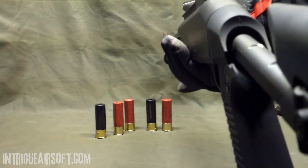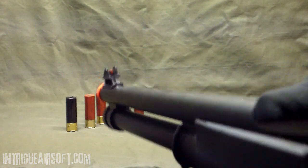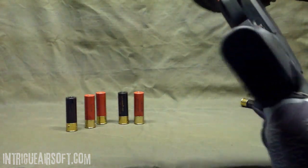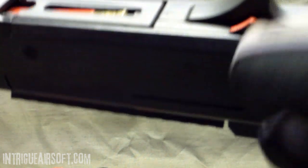It's got a rear ring sight and a front sight post that's been painted with a bit of sloppy red paint — same red paint on that trap door button. You pull back on that button and it pops the door open. You dig out your old shell, rock a new one in, squeeze it down, close that trap door, and you're ready to rock with a fresh magazine shell.